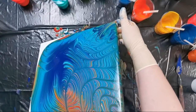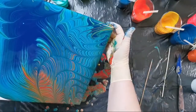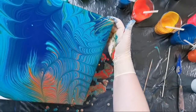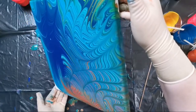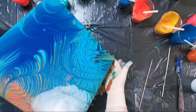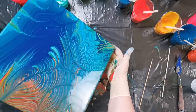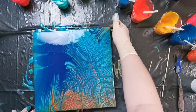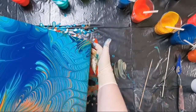So I lost a lot, almost all of my orange, so I don't like it. But I want to have more orange.